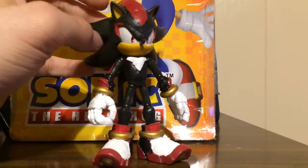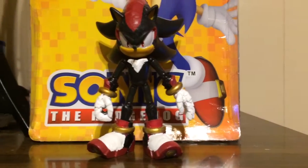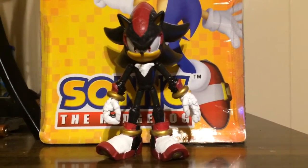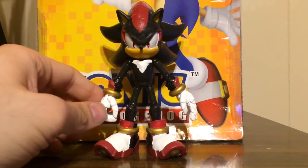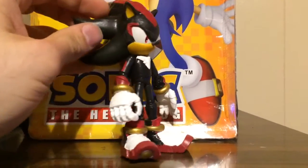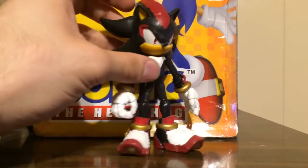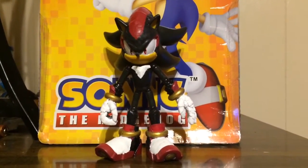The figure still has all its articulation — it's just hard for me to move him because I'm recording with one hand on the iPhone and the other is moving him around showing you. But really the figure is real nice after I got through with it, and he fits the 5-inch scale very well. Once you put him and the 5-inch Sonic together, you can really tell the difference.